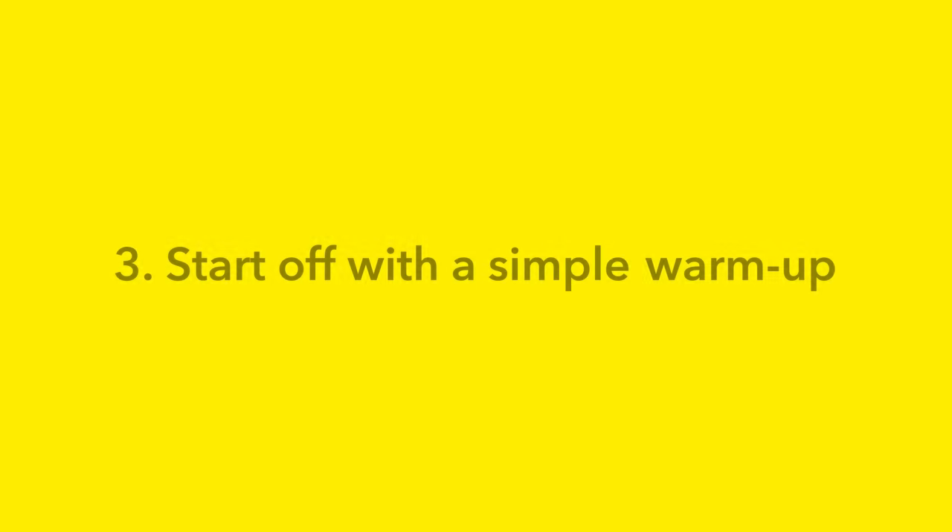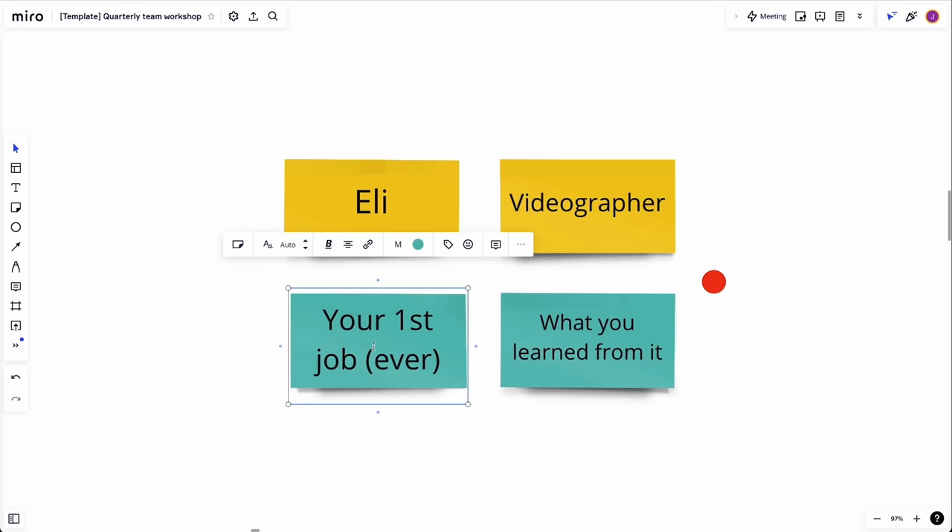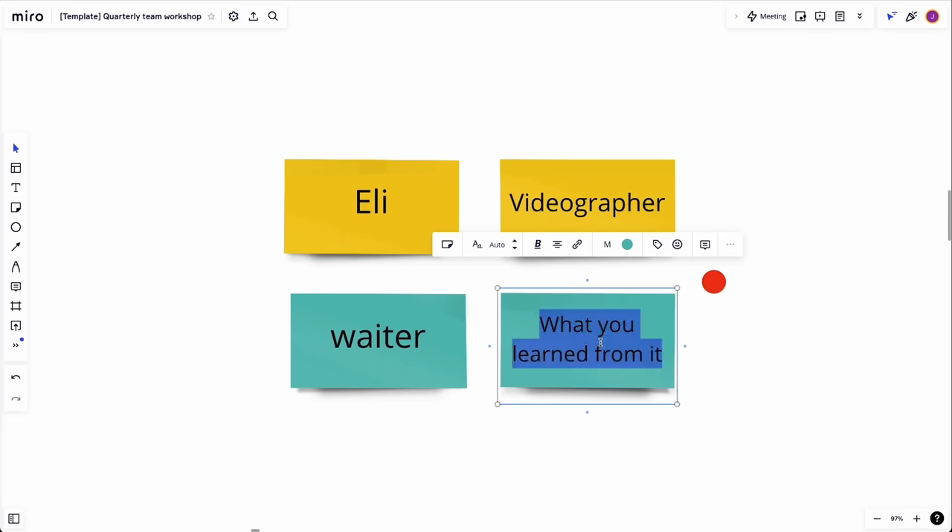Now let's talk about actually facilitating the workshop. You've already onboarded your participants and got them ready with a pre-activity. It's always still great to start your workshop with something very simple to get people warmed up. If you've already done a quick intro exercise as a pre-activity, you'll want to run through this and maybe add one more post-it, or a way that they can take notes using post-its in the board, to really get them again clicking, adding post-its, writing in the board and engaging. This will help them feel comfortable with the tool so they can focus on achieving the objectives of the workshop.